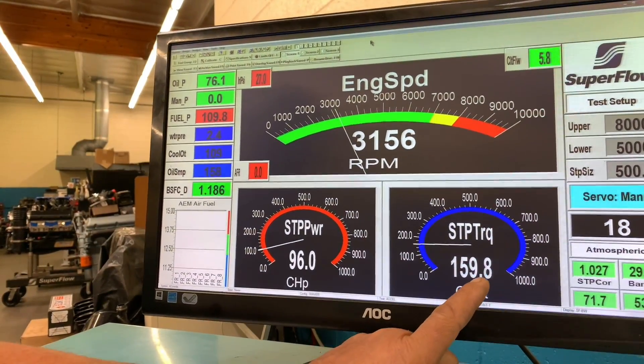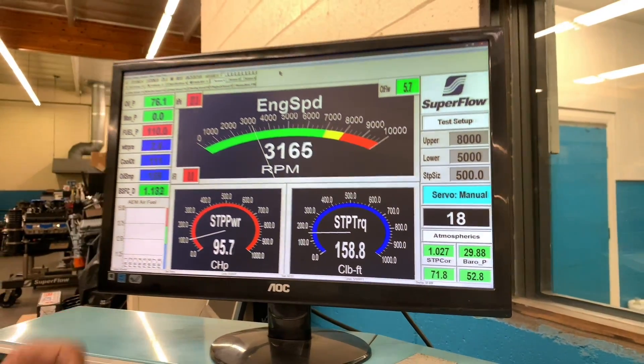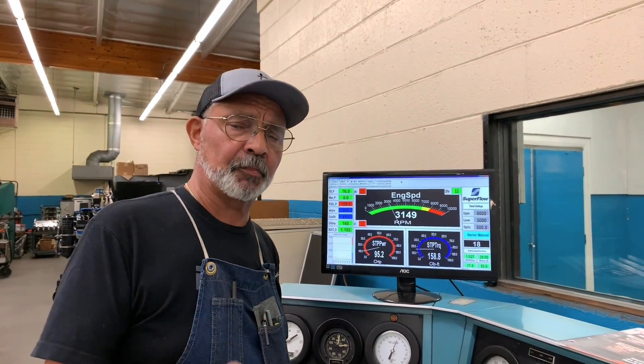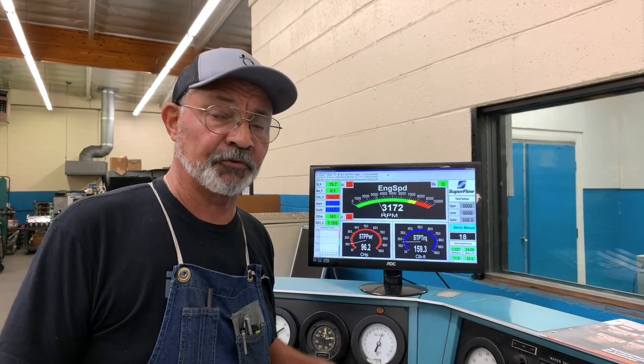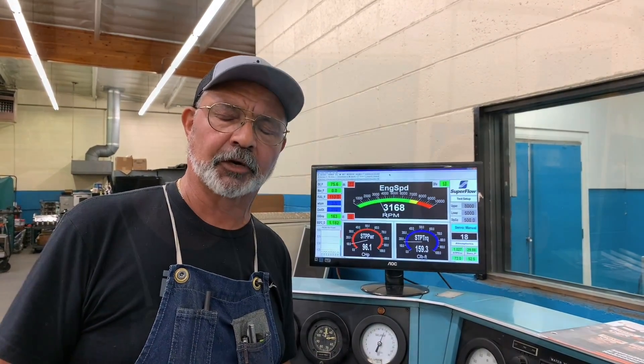Now, the main thing here is the torque — this is how much load is on the engine right now. And that load right there is one of the most important things we have to do to ensure proper ring seal break-in. If we were to run this engine at the same RPM with no load on it, we would never break the rings in. And if it ran for too long, the rings would glaze and you would have to take the engine apart and start over again.